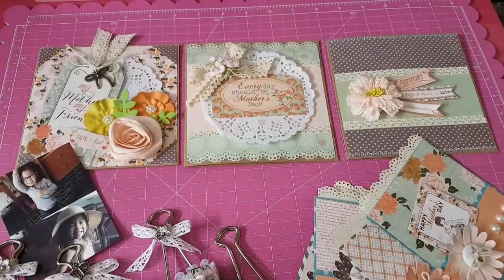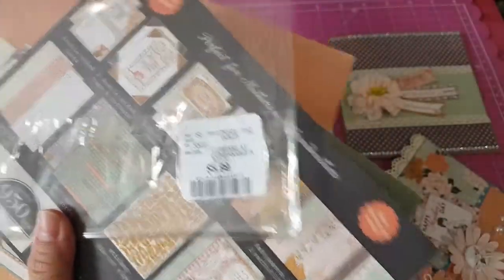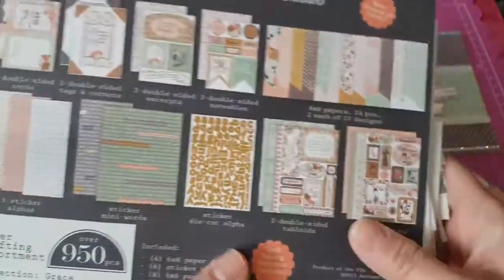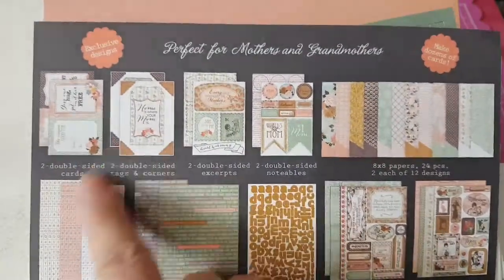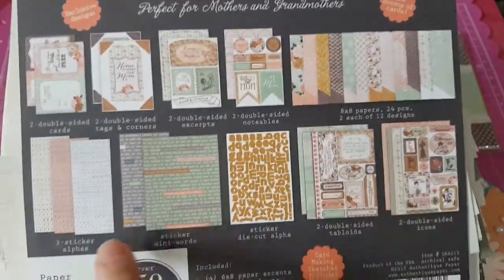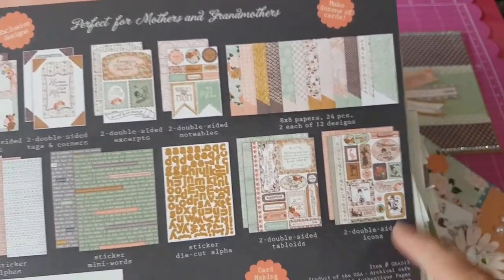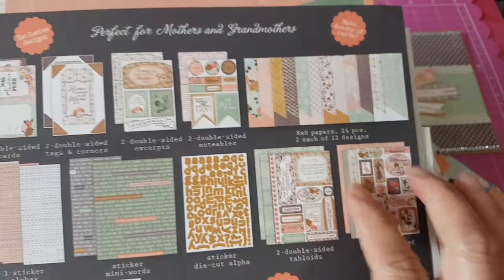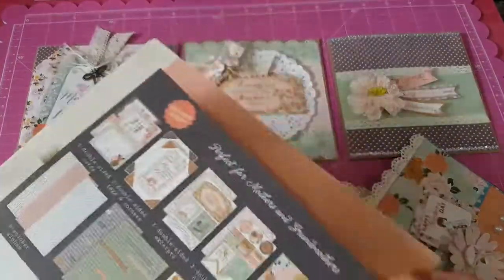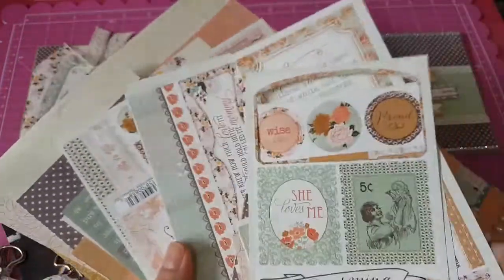I got this years ago from Winners for $5.99. There are lots in here. You get some tags, some excerpts, some alpha stickers, word stickers, and the papers are double-sided. You also get some icons. I was able to use quite a bit, but not all of them — there's still lots in this one. It's a really good deal.